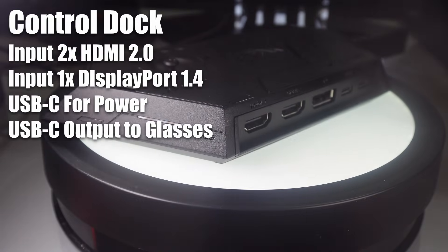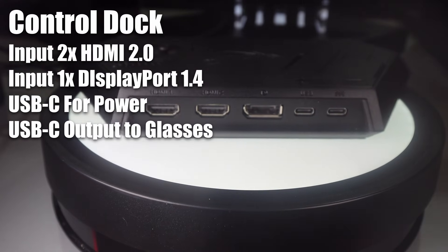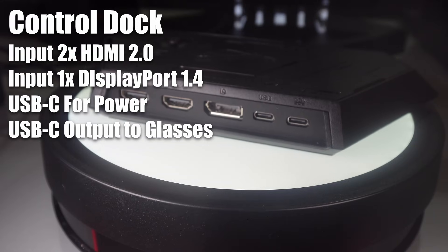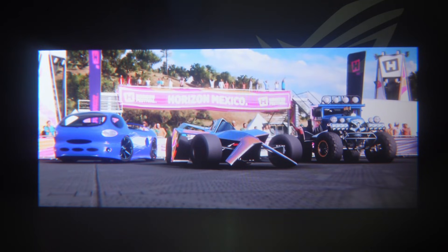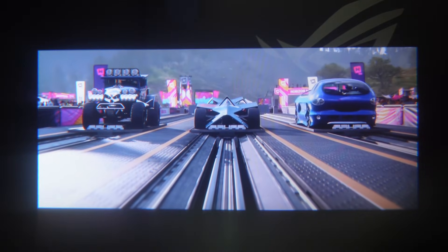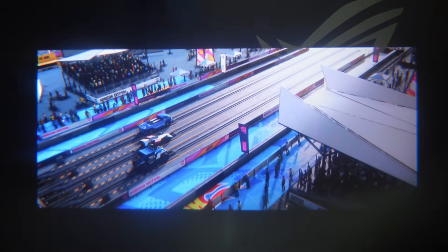On that control dock, you get two DisplayPort inputs and an HDMI input, and then there's a USB-C output to the glasses. You can quick switch between those video sources, which gives you a wide range of devices that you can hook up to the glasses. Through the control dock you can hook up an Xbox, an Apple TV, your PC, or your full desktop PC through the DisplayPort. So you get lots of options.